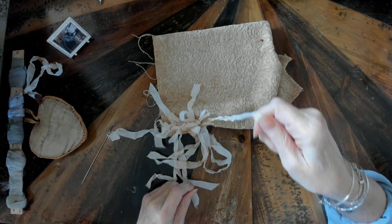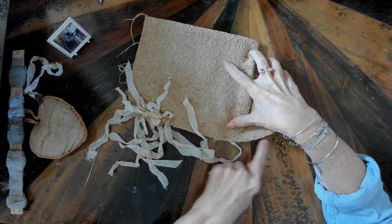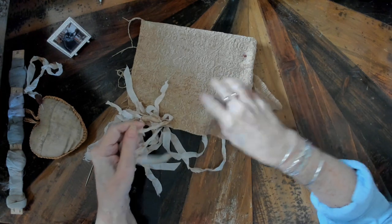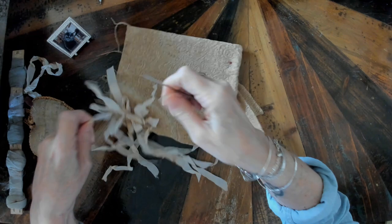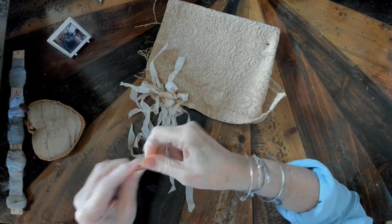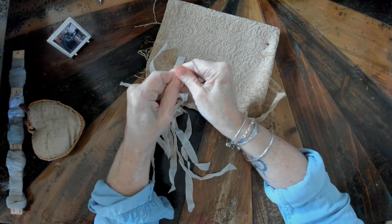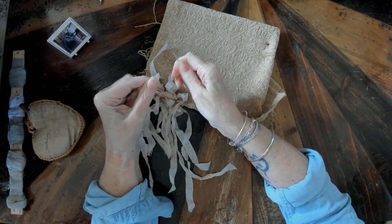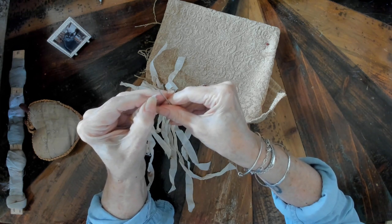You'll notice if you have one left over when you've put all your fringe up, you can just add another ribbon closer in — I can stick another one in there, no problem. Since I've got an odd amount on there I'm going to go ahead and add another piece of seam binding.